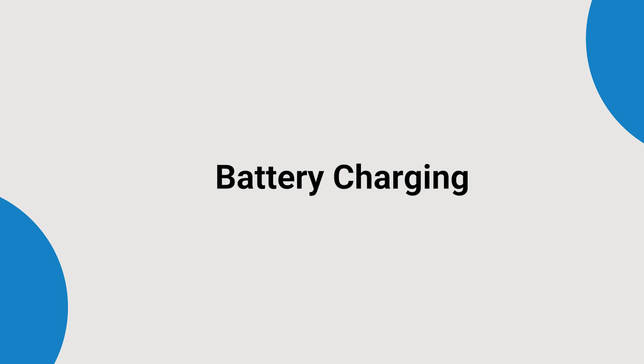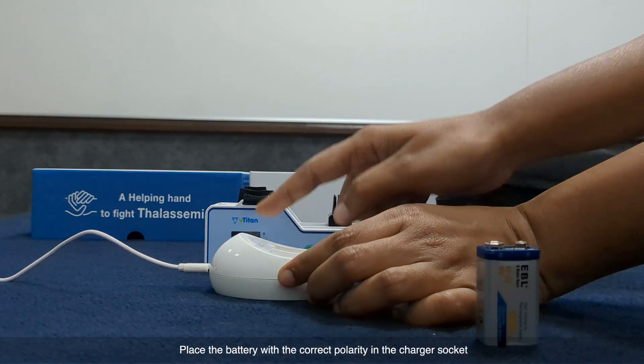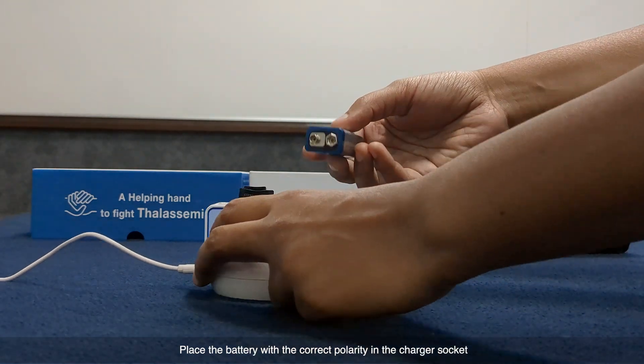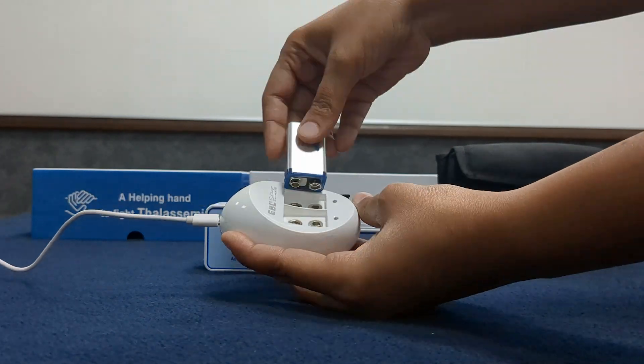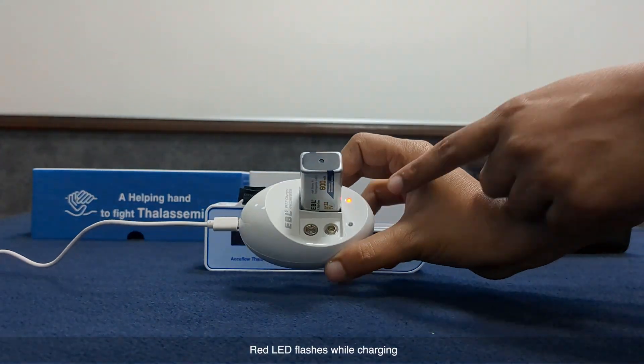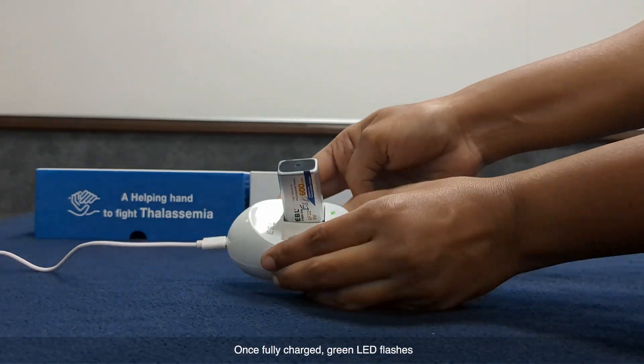Battery charging: connect the charger to AC mains. Place the battery with the correct polarity in the charger socket. The red LED flashes while charging. Once fully charged, the green LED flashes.